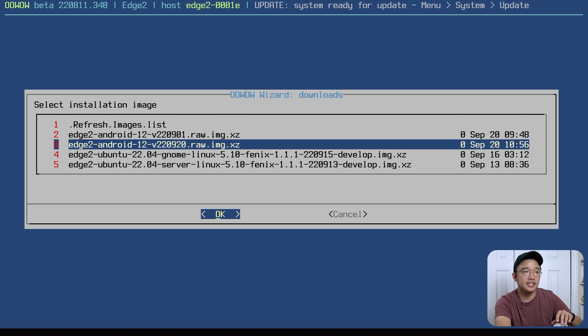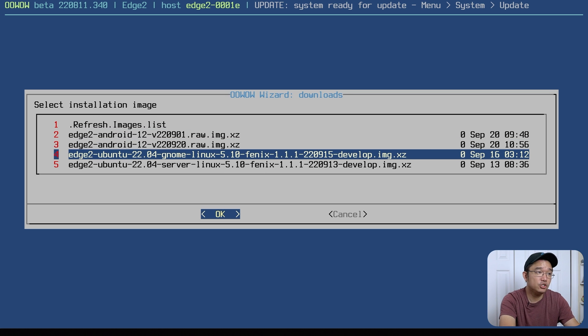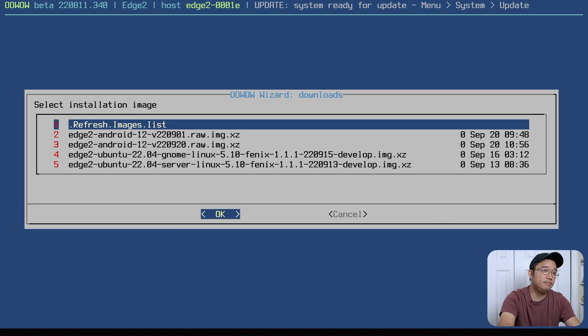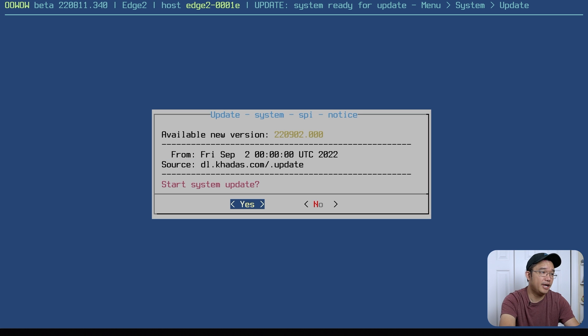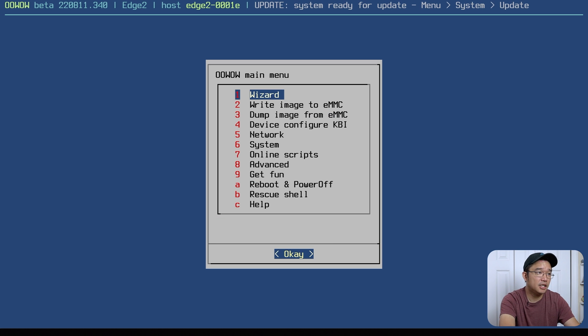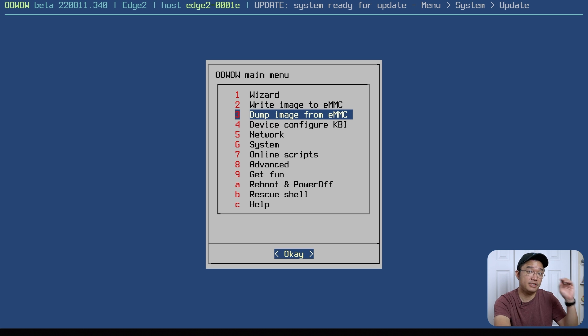You can see the images are as recent as September 20th — that's when they last compiled this version. They have Ubuntu GNOME, which is what we're using today. You can refresh the images if something new is available, or choose whichever version you want. I already installed the operating system, so I'm just showing you what's available. You can also write custom images to eMMC, so you're not locked into their images — if you want to use Armbian or something else that supports this board, you can load your own images.